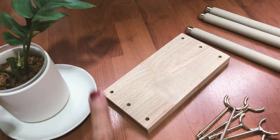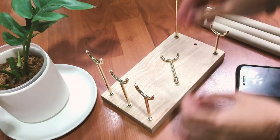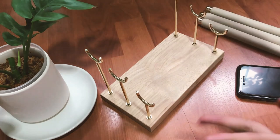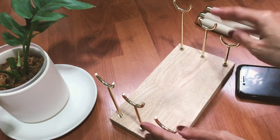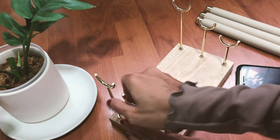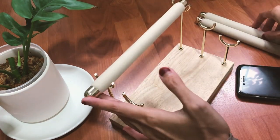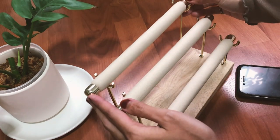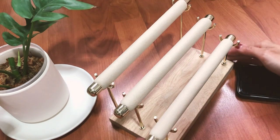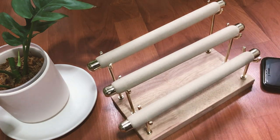This is how the stand is supposed to look — you just put the pieces together, make sure they're straight, and that's it. It took me less than two minutes and I'm really pleased with how the setup looks.